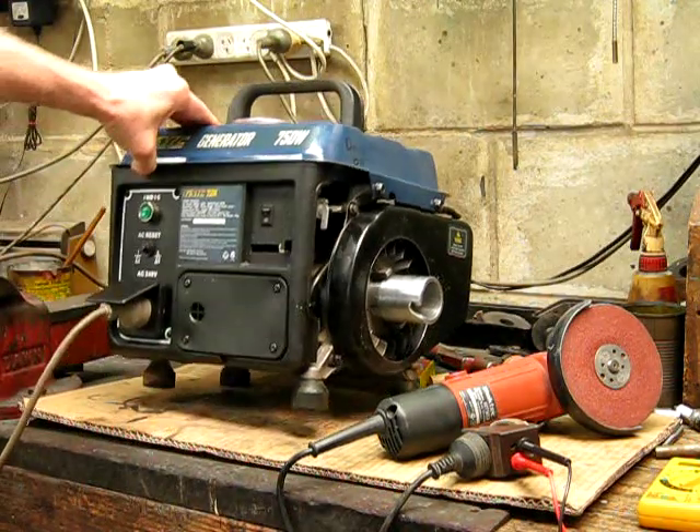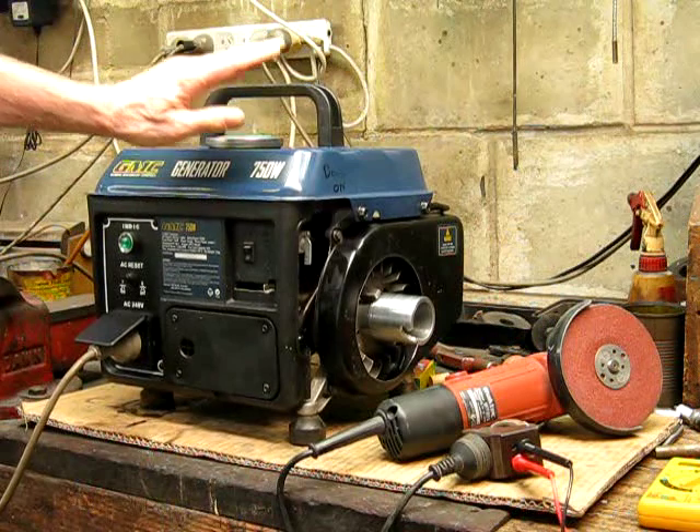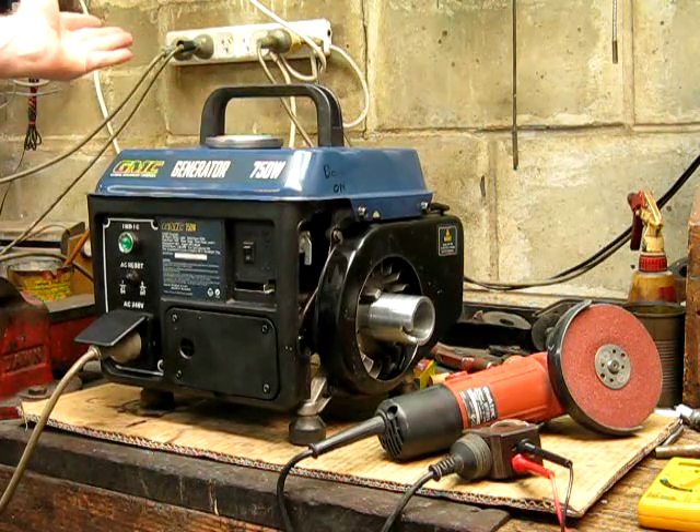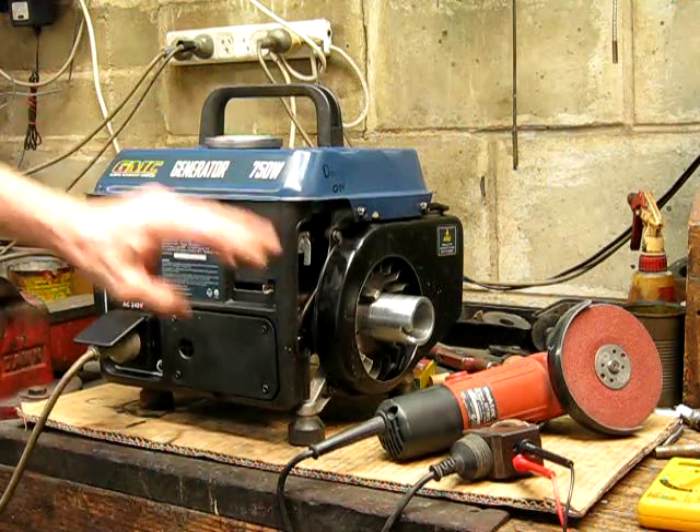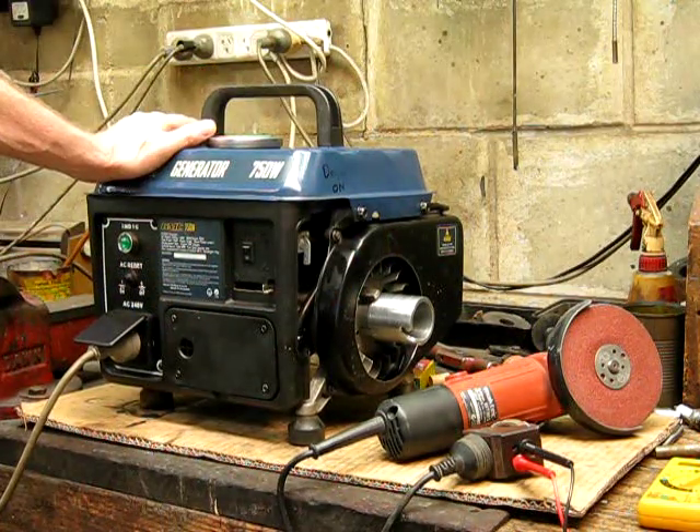If you just want a little handyman generator you can chuck in the ute, it's nice and light. So if you see one going cheap, grab it — you can easily resurrect it and you've got a nice cheap little generator for $20. How could you go wrong?